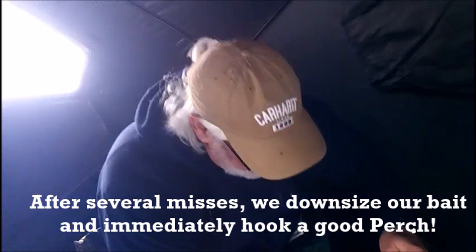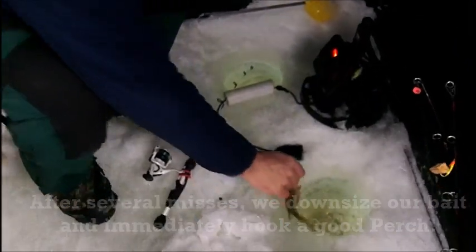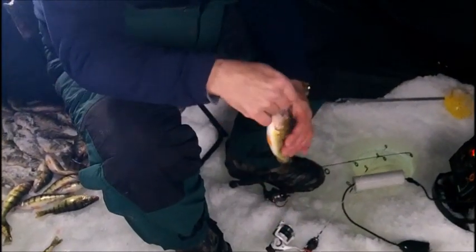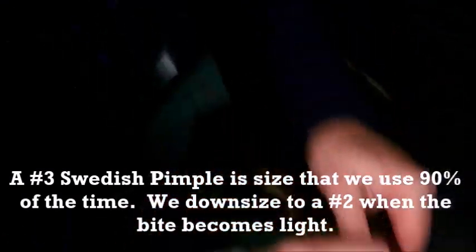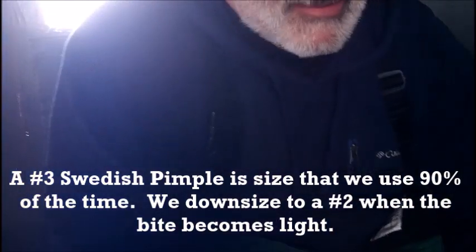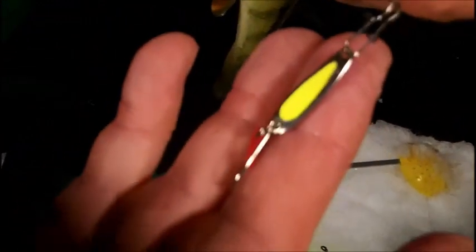This guy's into my white rod right here, which is okay — I'm just going to reach it down again. This guy came on a tiny Swedish pimple, this one's a number two. Normally if you're wondering what size Swedish pimple to get, normally what we're running with hard water ice guides is a number three. But you can see — I'll get this thing unhooked here for you — that's just a tiny little number two.